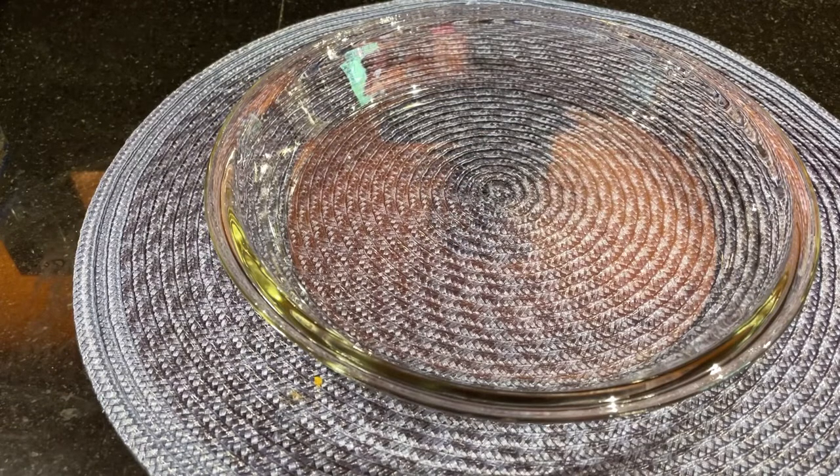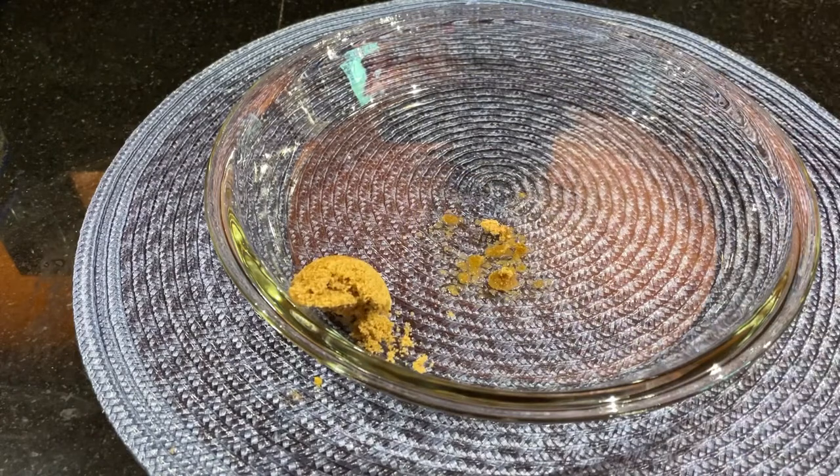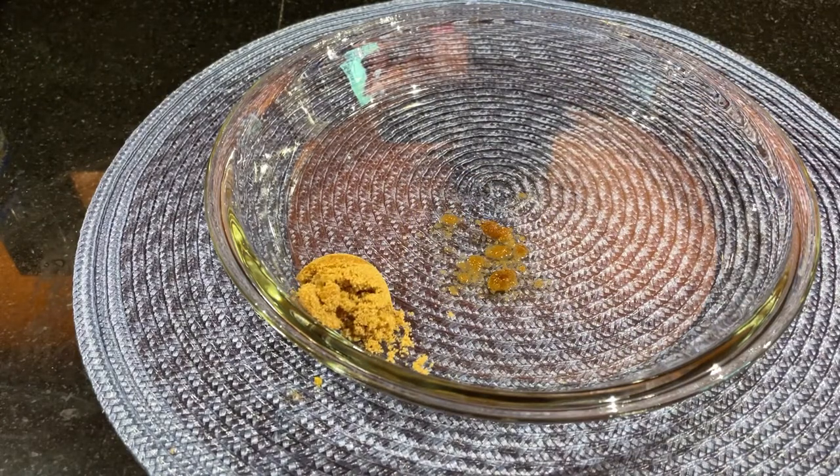First, I'm just going to grab brown sugar — you can also use any sugar, but I'm going to use dark brown sugar. One tablespoon of brown sugar, any sugar will do. Or if you don't want to add sugar, that's fine. And then I will grab the vinegar.